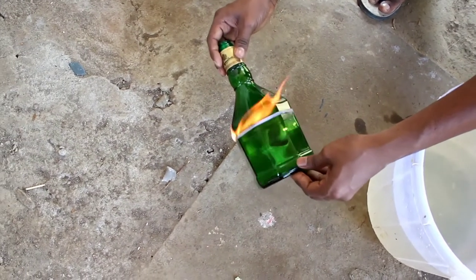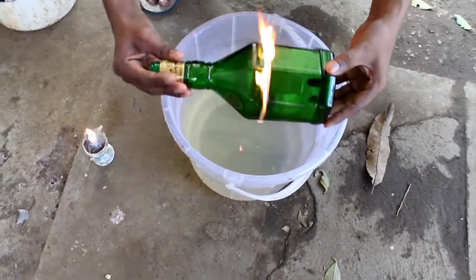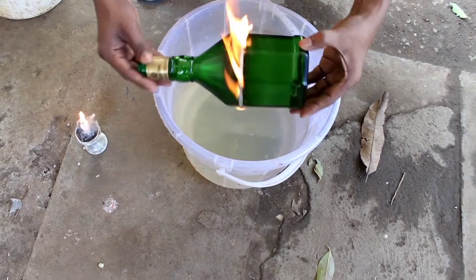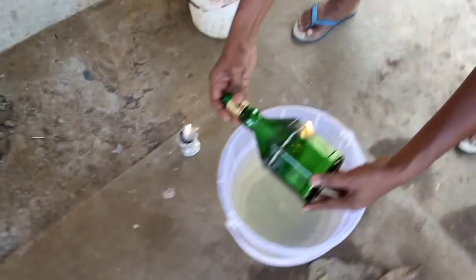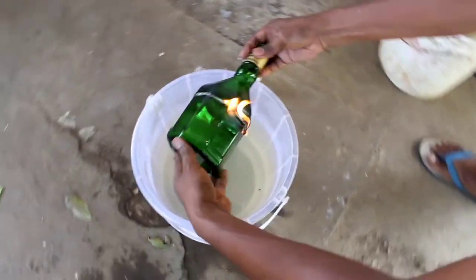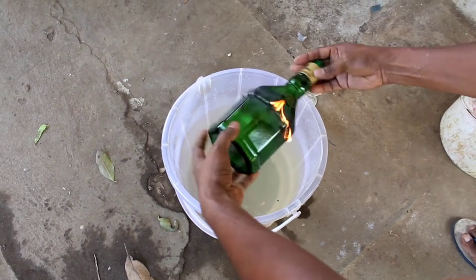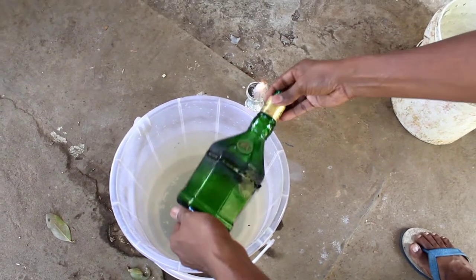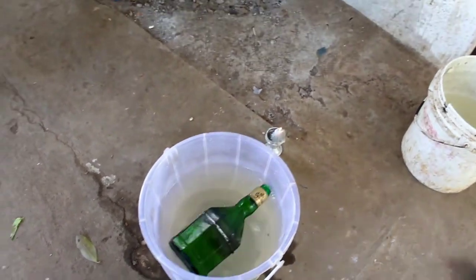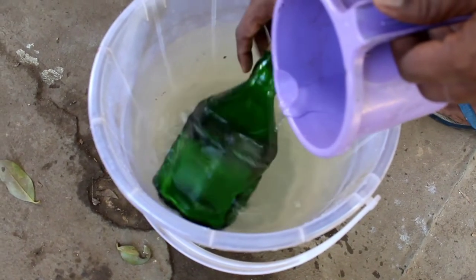Then we put the cup in 10 times. Now we put the cup in 10 times and take it out. Now we put the cup all together — here we put the cup in 30 minutes.